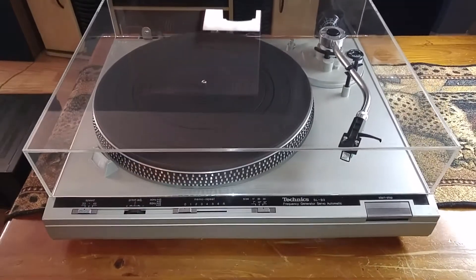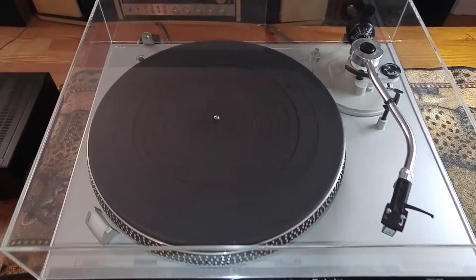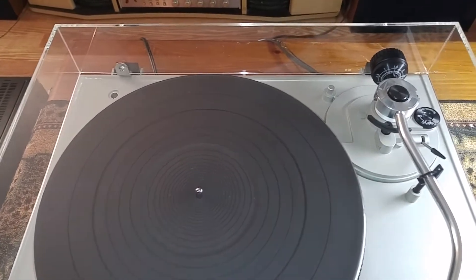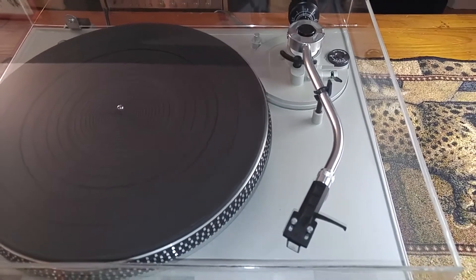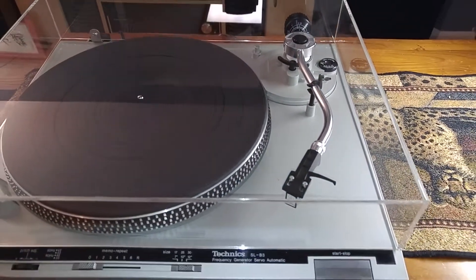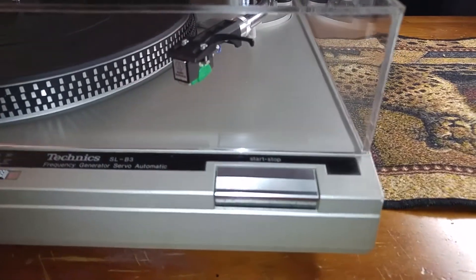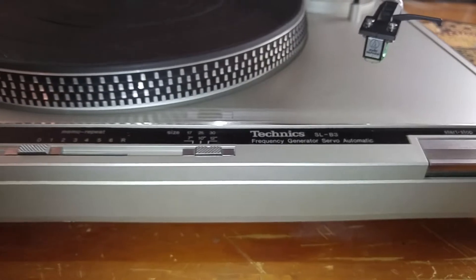I did just install a brand new dust cover and it's absolutely beautiful — nice and clear and free of cracks. The plinth is also in very nice condition, just a couple of minor marks here and there, nothing major. Overall very nice.